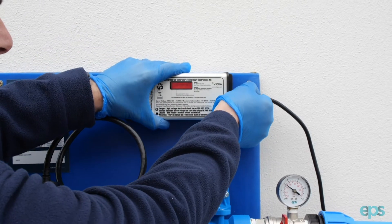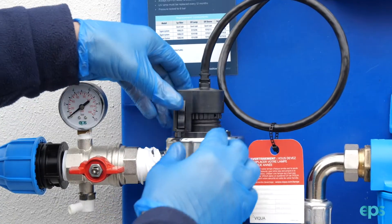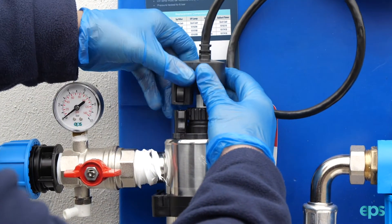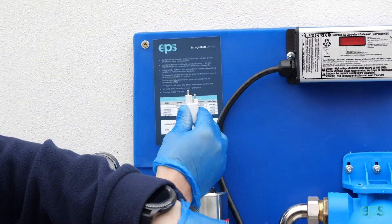Disconnect the power to the UV ballast. Remove the lamp by releasing the lamp connector and sliding it carefully upwards. Disconnect the lamp from the lamp connector.